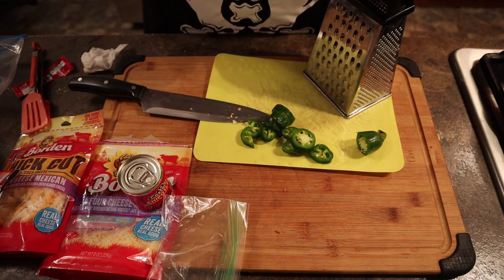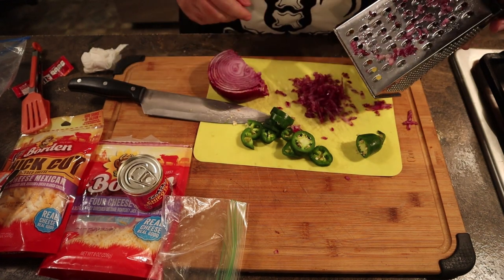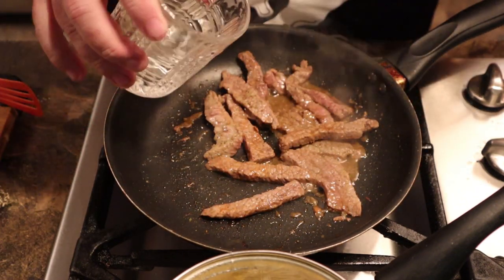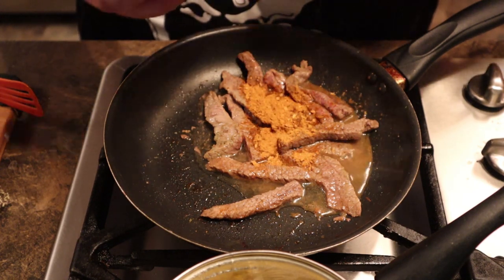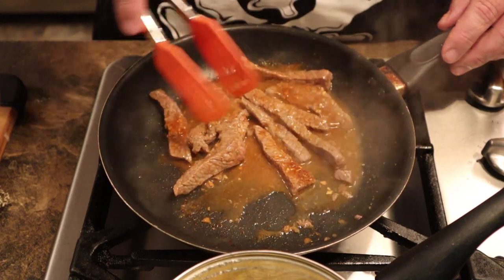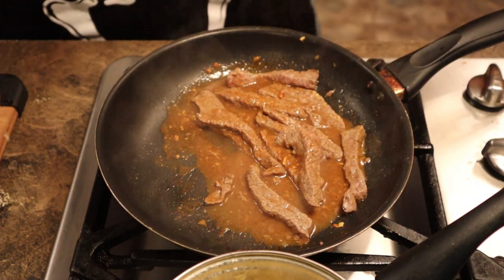We're only going to use about a third of the onion — just chop it up into little bitty pieces using the grater. Once the meat is nicely browned, I measured out about two tablespoons of water and then use another half of the taco seasoning packet, leaving about a third of the seasoning in total. Stir it around and make sure that water gets in there — that's how you do regular taco seasoning. It'll soak up that seasoning and make all the meat taste that way. Let it sit until it thickens and starts bubbling again, usually about two minutes.